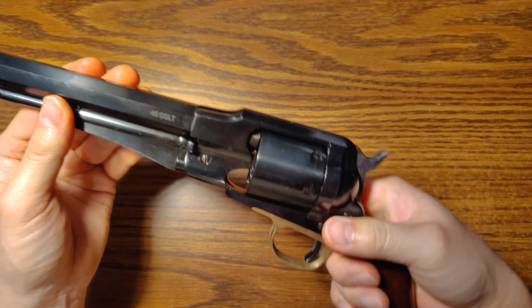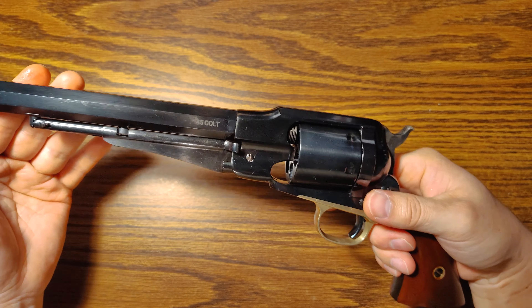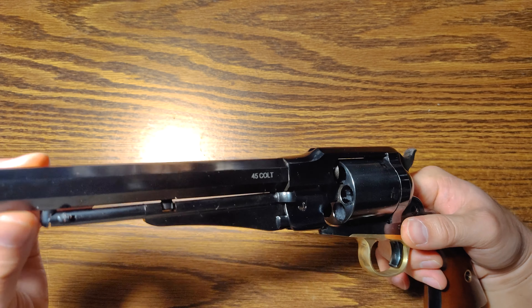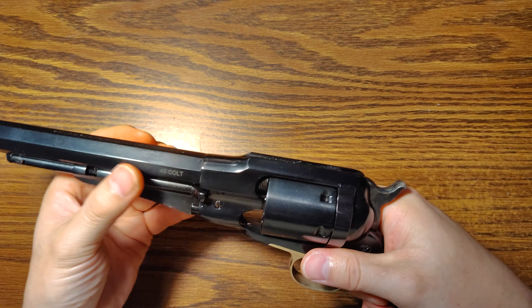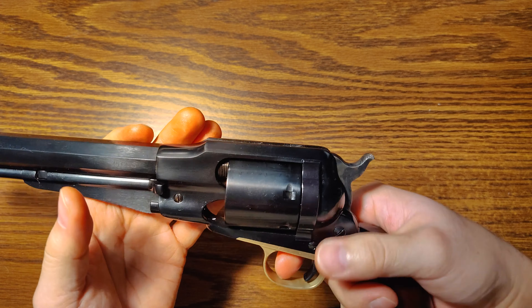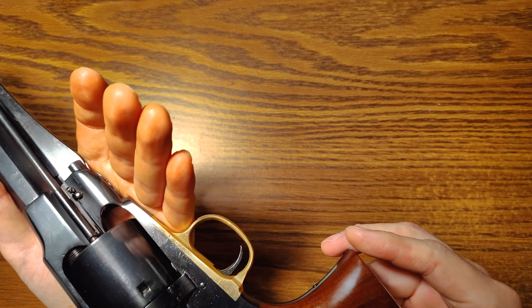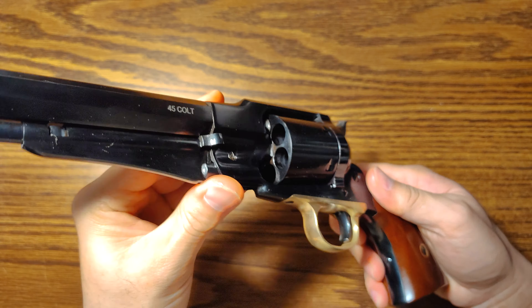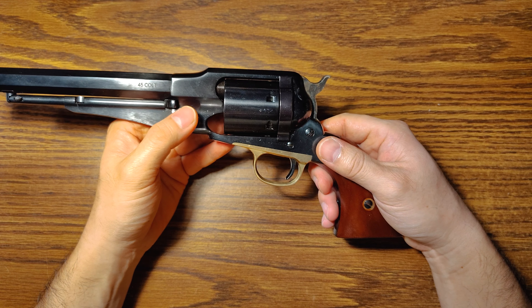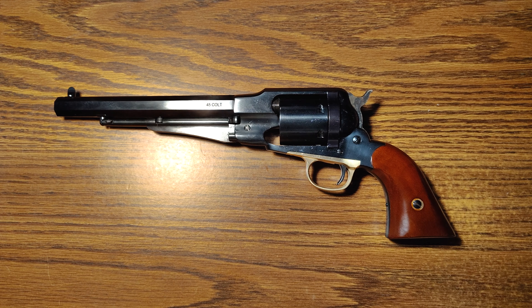That's just pretty sweet. I'm probably gonna bring it to the range this weekend and make a video of it. It has an 8-inch barrel, so it's not exactly a quick-draw type gun, but it's a replica of the original black powder, which needed the longer barrel. This is definitely just a fun purchase — I'm not exactly gonna be defending myself or my house with this thing. Hope you enjoyed this video; I think it's really awesome. I'll shoot it and make a video of that too, so until next time, see you guys.